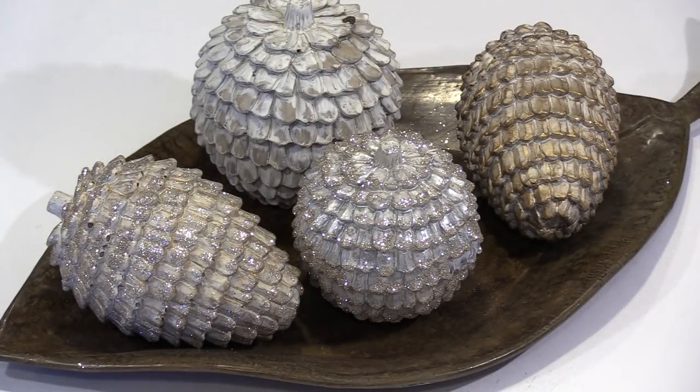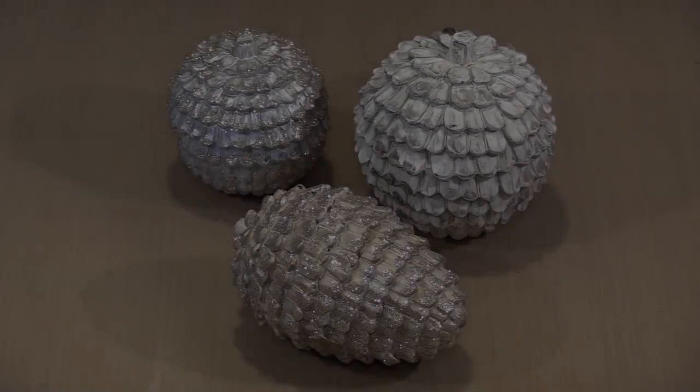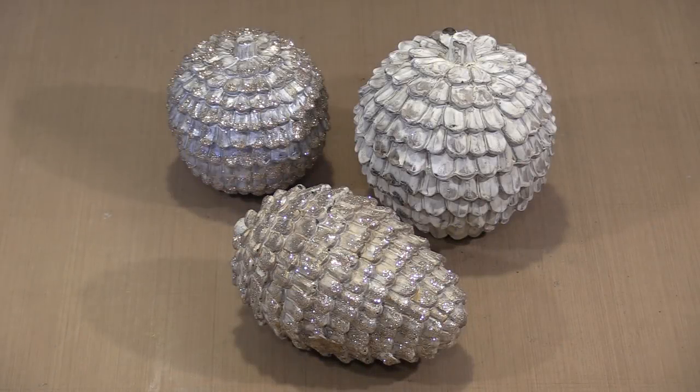It's mid-November and prime holiday decorating time is upon us. In today's video I'll show you how to transform resin pinecones and balls into sparkly and glimmery home decor pieces you can display all season long. I saw this pinecone and the two sizes of balls and immediately knew that I wanted to glitter them for the holidays.